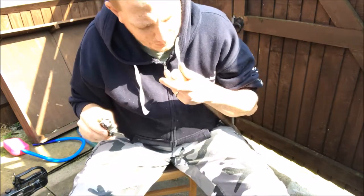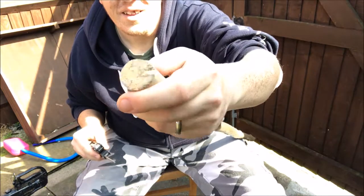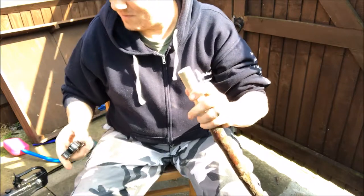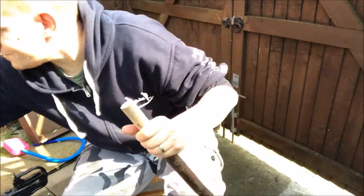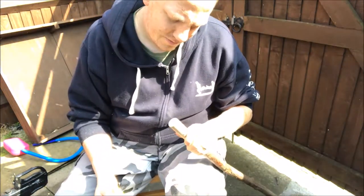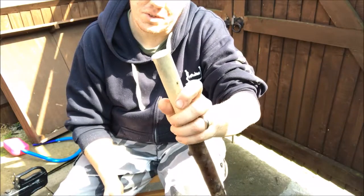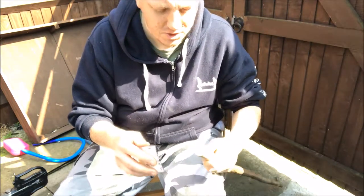Did it! Pretty nice clean cut — a little bit of tearing but not too bad. Very hard wood, whatever this is. So I'll rub that cut area down in the corners, starting off with the 40 grit just to take some material off.